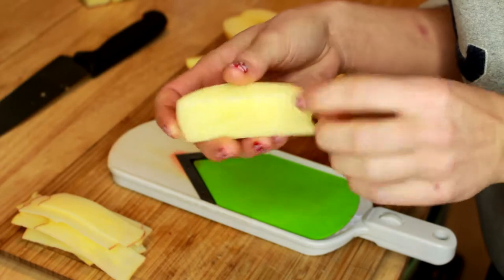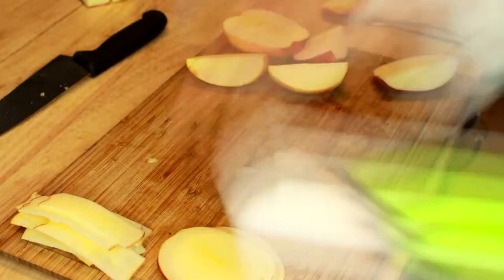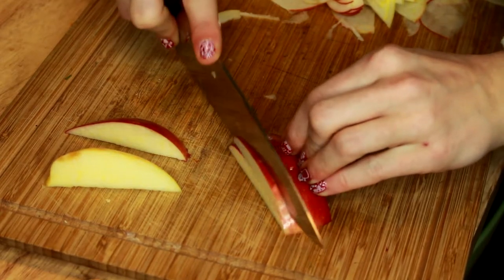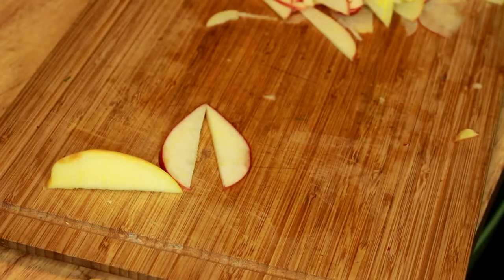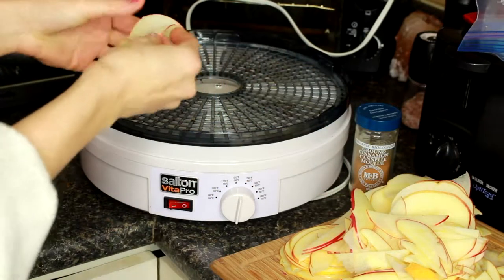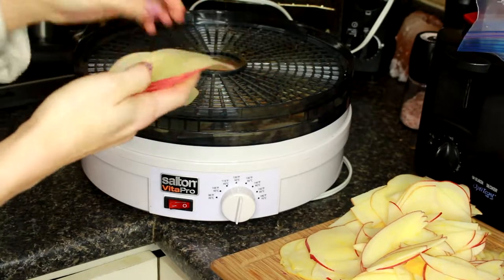Once you have a little nubby bit that's too thin to keep slicing on the mandolin, put it off to the side because we can still cut that up. Just using a knife, we're going to take all the small little bits of apple that we couldn't slice with the mandolin and carefully cut those pieces. Whatever pieces are too awkward to cut, you can just eat. Now we're going to pop our big pile of apples into the food dehydrator, layering them and adding a light sprinkle of cinnamon on the apples.